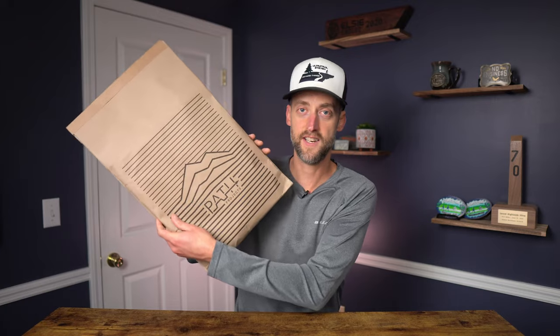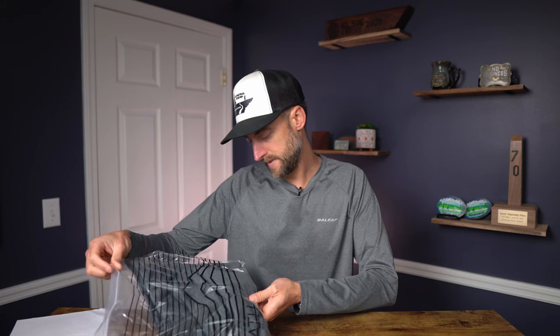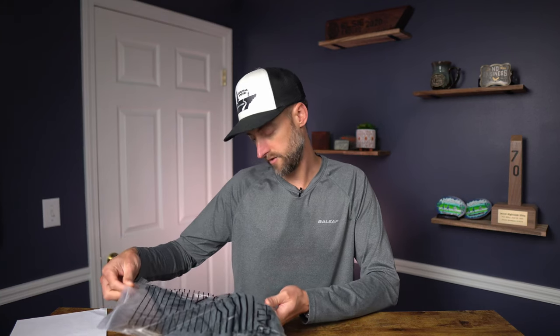I've got lots of other things to review. I did get these in the mail — this awesome package from Path Projects. I haven't even opened it yet, so let me go ahead and do that. This is the Pyrenees TM7, the mid-weight hooded long sleeve shirt.